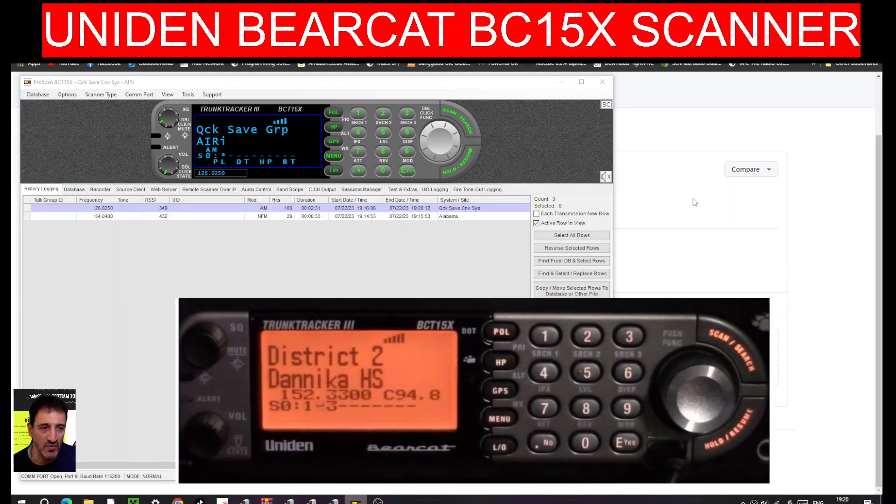Welcome to my channel. This is the Uniden BCT 15x scanner. It does come with a serial cable, but mine didn't work at first because the driver was incorrect. I've added an extension to the cable which changes the serial port to USB, and I plugged it into my PC.